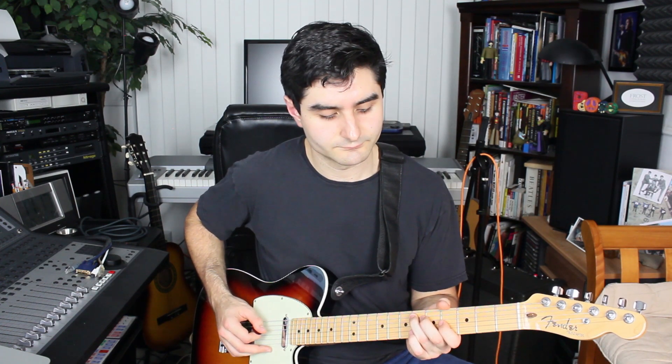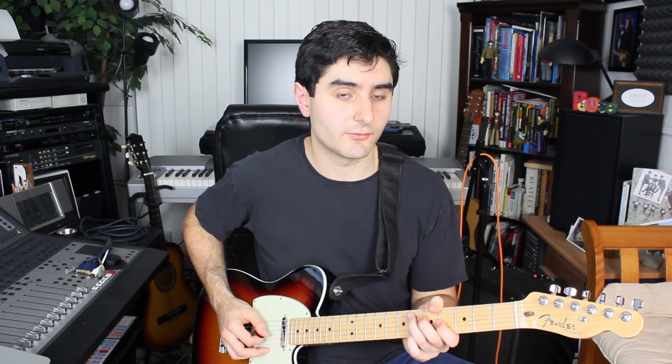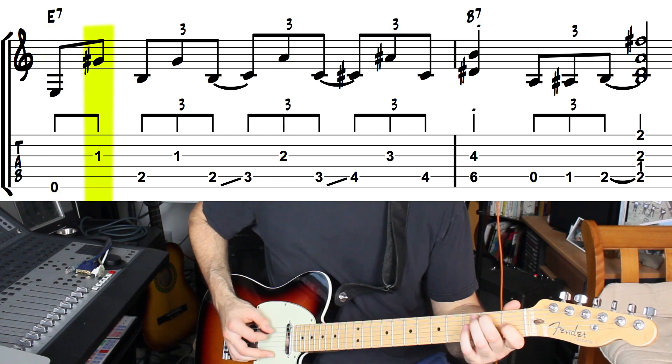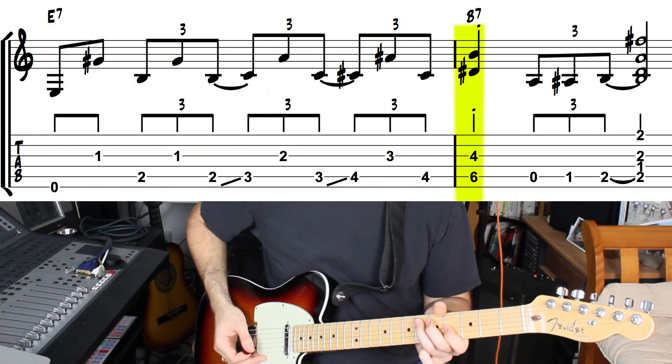Then we're gonna land on a shape that's similar except it's a minor sixth interval. We're gonna have this D sharp note on the sixth fret of the fifth string and then a B note on the fourth fret of the third string. The D sharp is the third of the five chord and the B note is the root of the five chord. The whole purpose of this is we're putting one last little five chord right before we return back to the one chord on the beginning of the blues form.